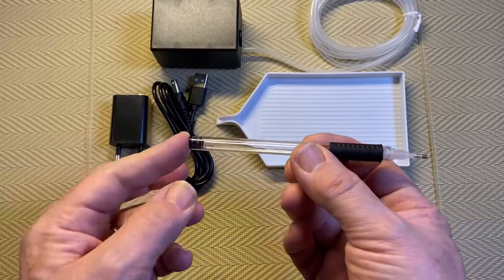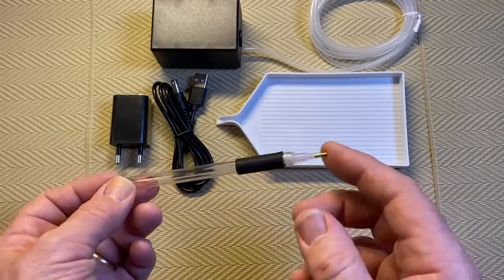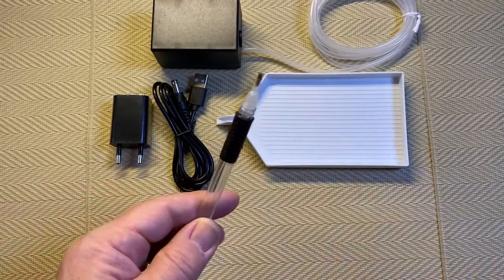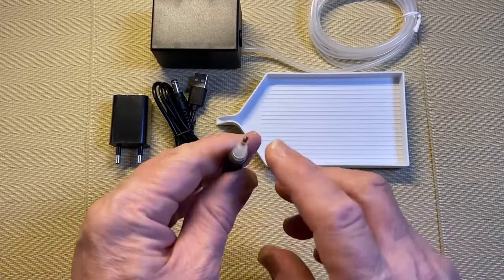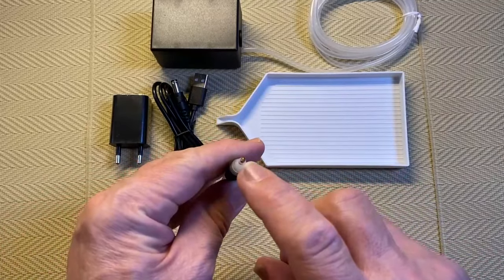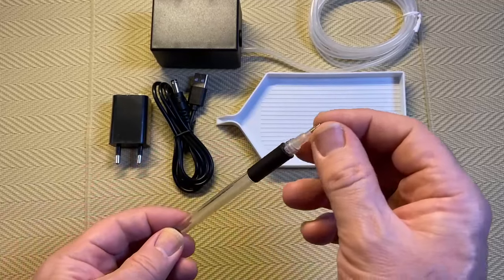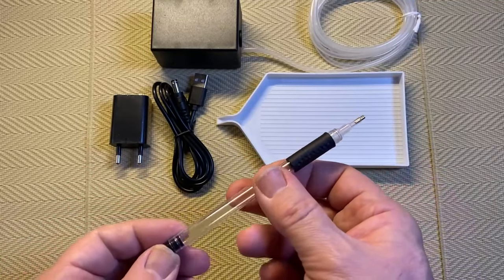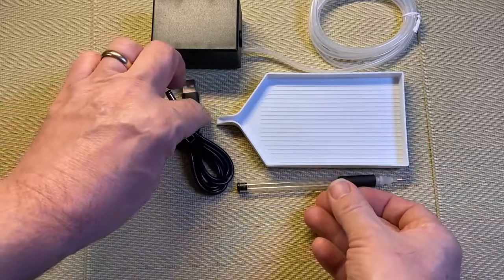The hose goes down inside the pen and the pump will suck through the pen tip. Diamond painting pen tips, if you ever look inside them, have a tiny little hole at the back — that's why this would work, because it'll suck the air up through that hole and pick up the drill. So it seems fairly straightforward.